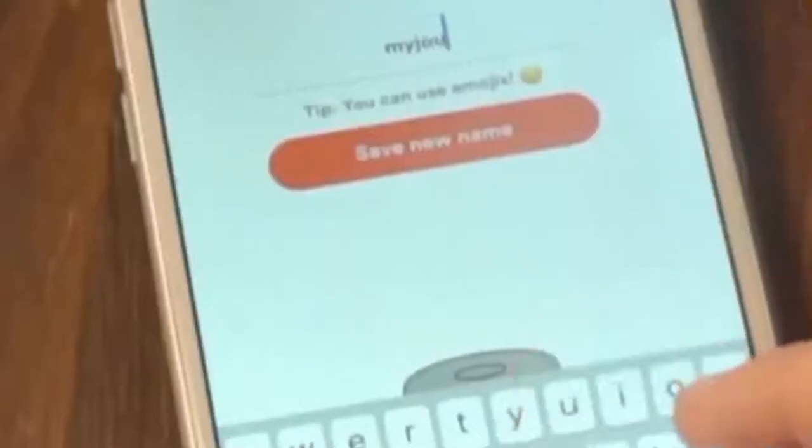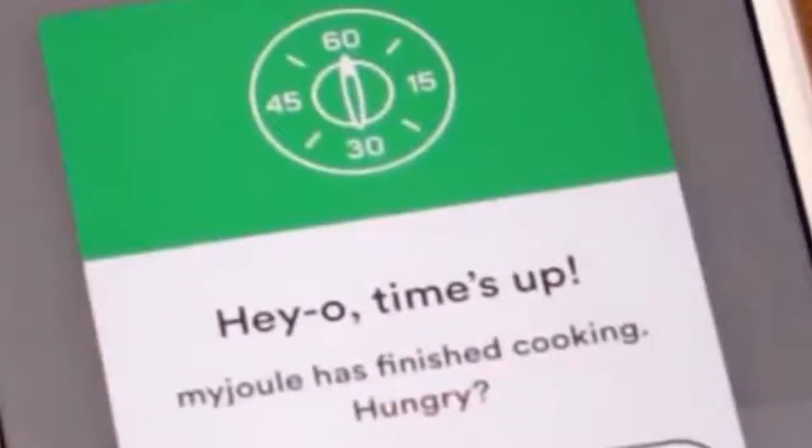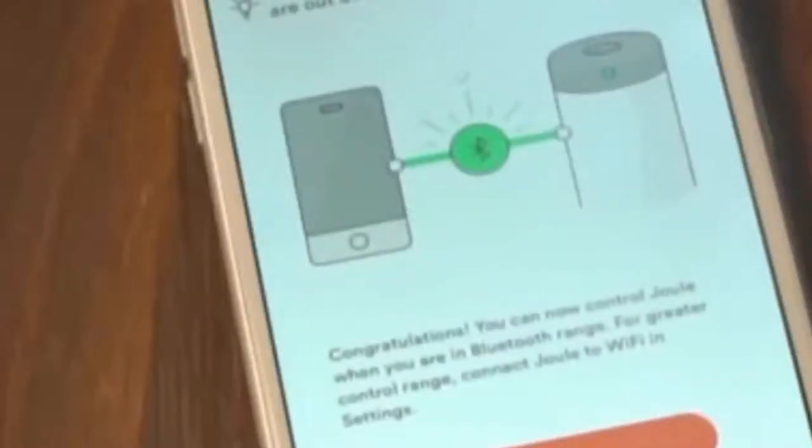Don't forget to name your Joule. The last step is to add your Wi-Fi network. Adding your Joule to Wi-Fi will let you control it and check the cooking progress from anywhere. It's also a way to receive firmware updates that will make Joule better over time. If you're not connected to Wi-Fi, don't stress it — just choose the Bluetooth option in the setup process. Bluetooth works just like Wi-Fi; you just need to stay in range to keep controlling Joule.